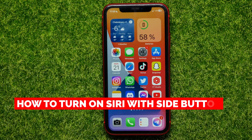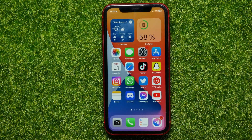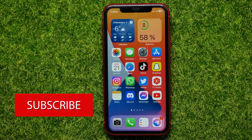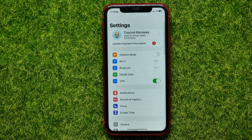In this video, I'm going to show you how to turn on Siri with the side button, or power button, located on the right side of your device. You are able to hold down that button and enable Siri if this feature is toggled on. Let me show you how you can easily enable it.